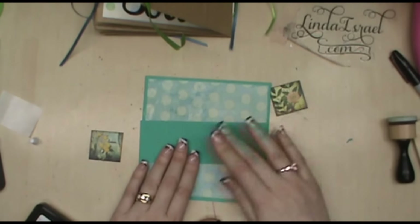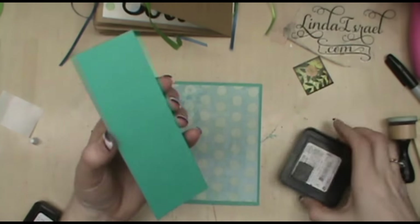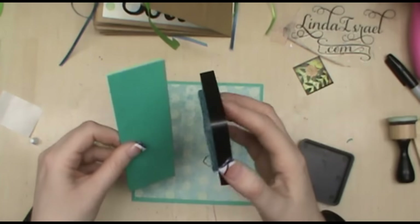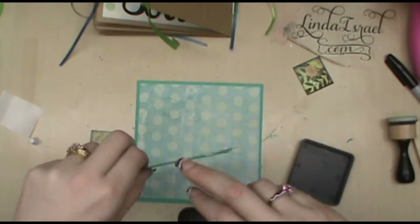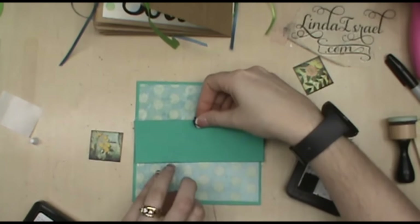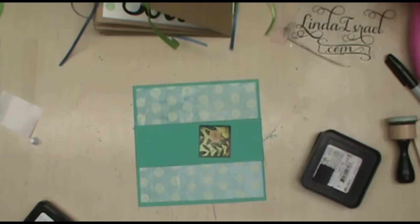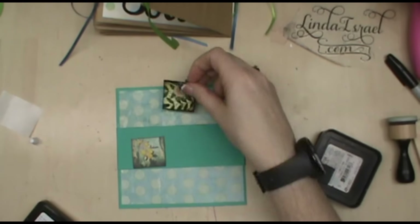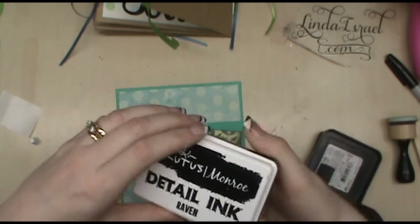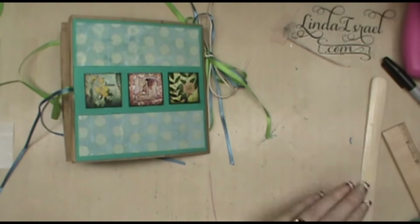I just cut a strip of cardstock that's going to go across the middle. I forgot to edge it - I always do that when I'm on video, I get so excited to tell you guys stuff then I forget what I'm doing. I'll set this across in the middle and I chose three of the smaller images from this set. I'm going to use the detail ink and go around these images. And there's my back cover.